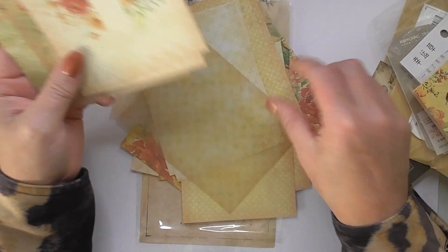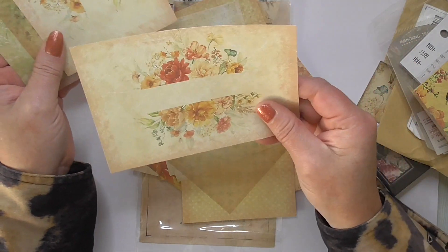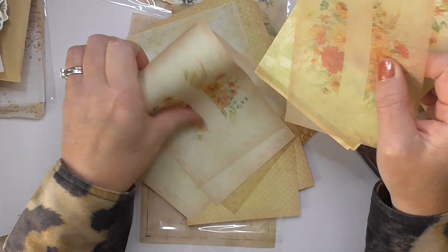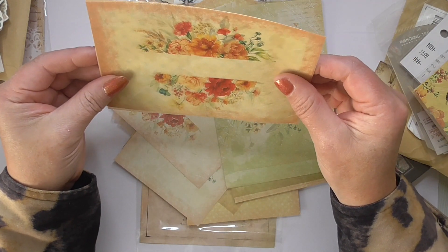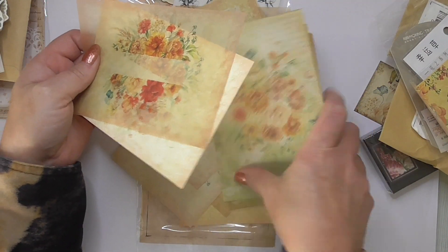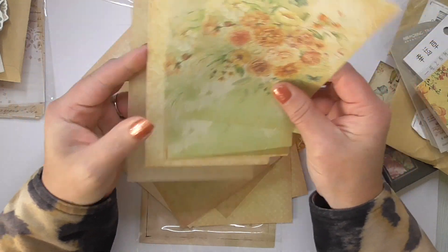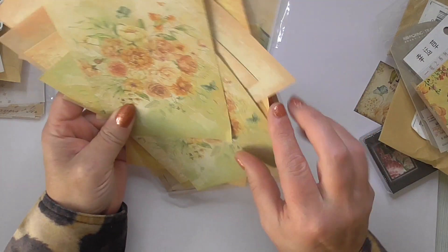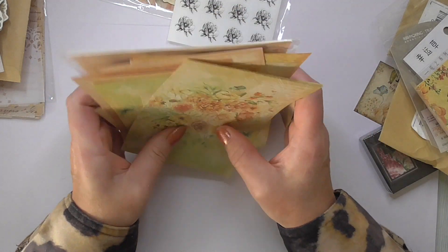Some more vellum ones — that's nice, that would make a lovely card. Just put a sentiment across the middle. You could even layer them up like that so you can see the other image through the other side — put it on foam dots or something. That would be nice. And you're getting heaps and heaps of everything.